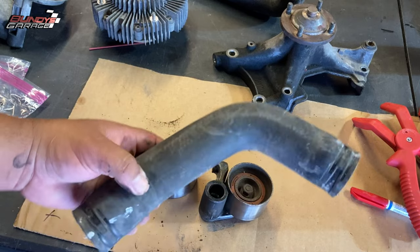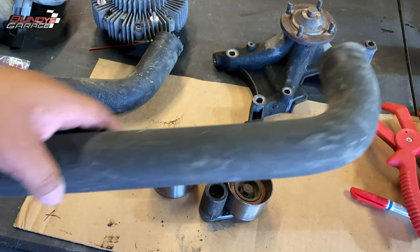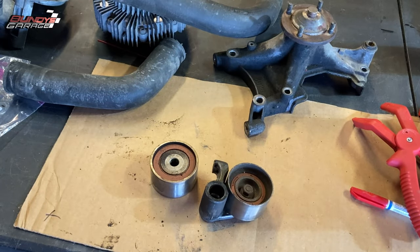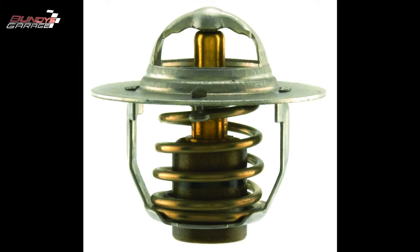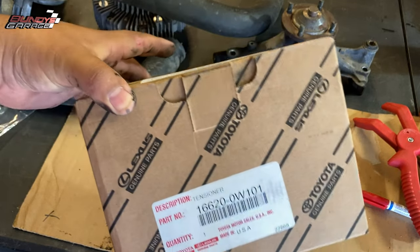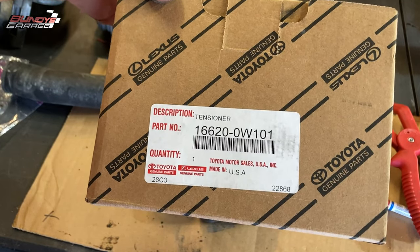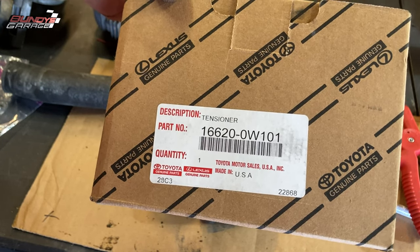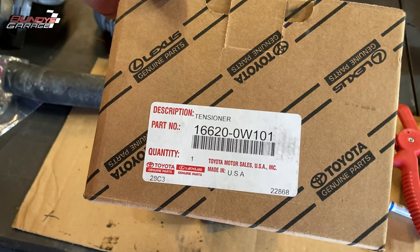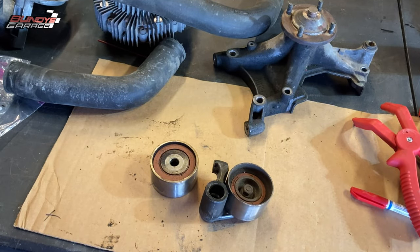You're also going to change out your top radiator hose and your bottom radiator hose. If you haven't done your thermostat in a long, long time, it's also a good idea to do that as well. And here is the drive belt tensioner that I picked up from Toyota. Part number is 16620-0W101. I decided, hey, if I'm going this deep into it, got to change everything else out too.